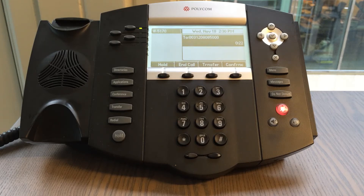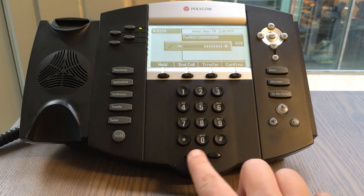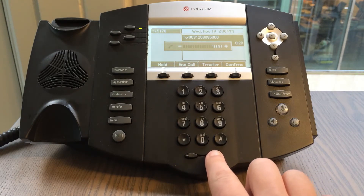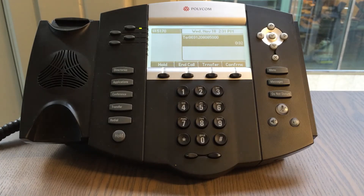By pressing the mute button again, the other party is able to hear you again. Underneath the phone you will find the volume buttons. By pressing the left button you will decrease the volume, and by pressing the right button you will increase the volume.